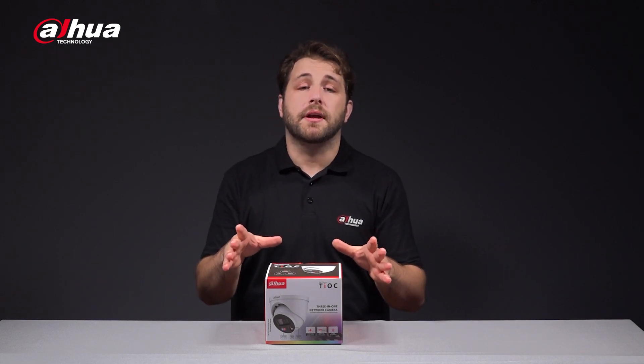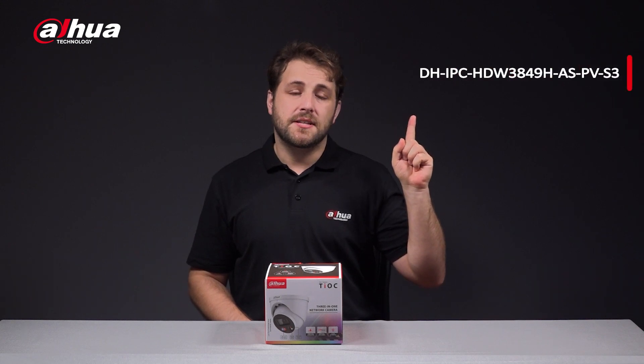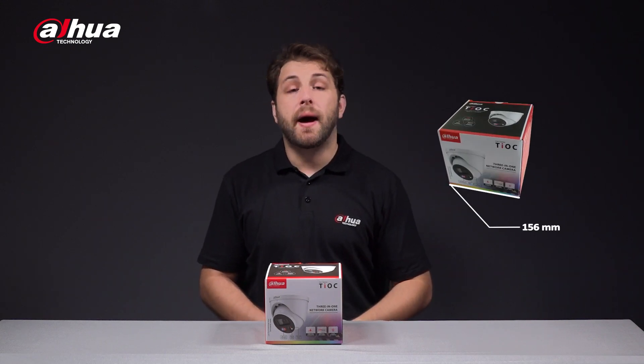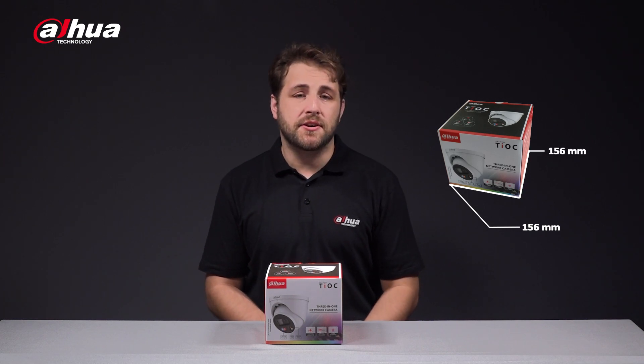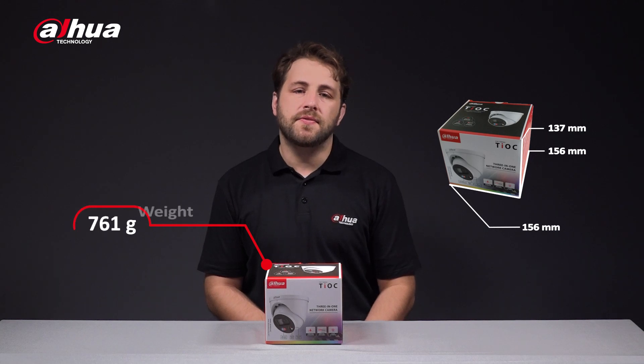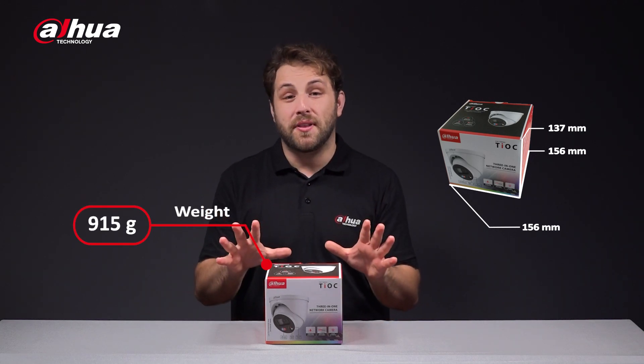This is the product box of the Dahua Teoc 2.0 4K network camera. This model's number is here. The dimensions of the product box are 156 millimeters by 156 millimeters by 137 millimeters and weighs 915 grams. I'm ready to see what's inside, so let's open the box shall we?